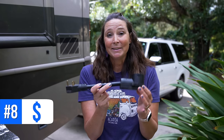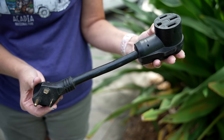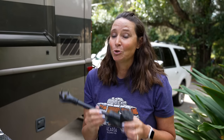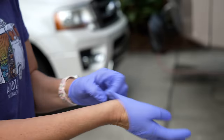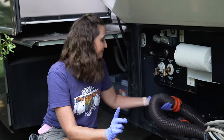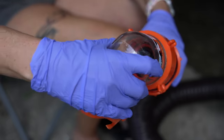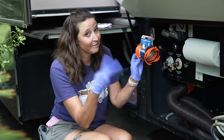Number eight is a dog bone adapter, which helps you step up or step down if you have a different amperage at your campsite. We have a 50 amp RV, so if we need to plug into 30 amp we need to step that connection down — super helpful. Number nine are disposable gloves, which we keep near the sewer setup. Number ten is a sewer hose — absolutely a must. We carry a spare because we once had a mishap. Number eleven is a clear elbow so you can visually confirm everything that's supposed to come out actually does.